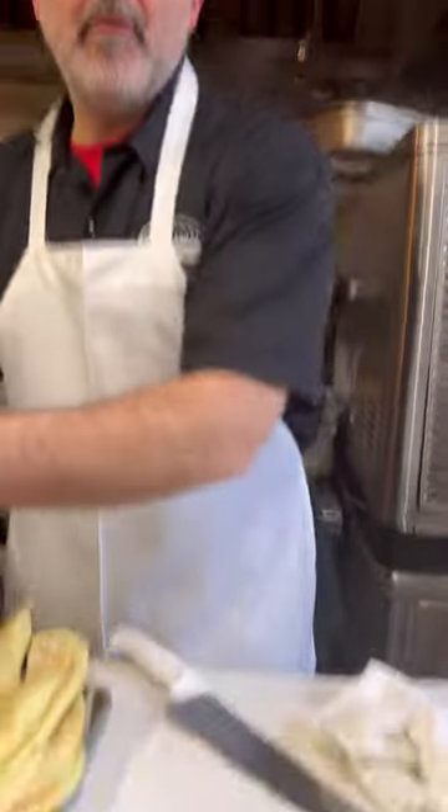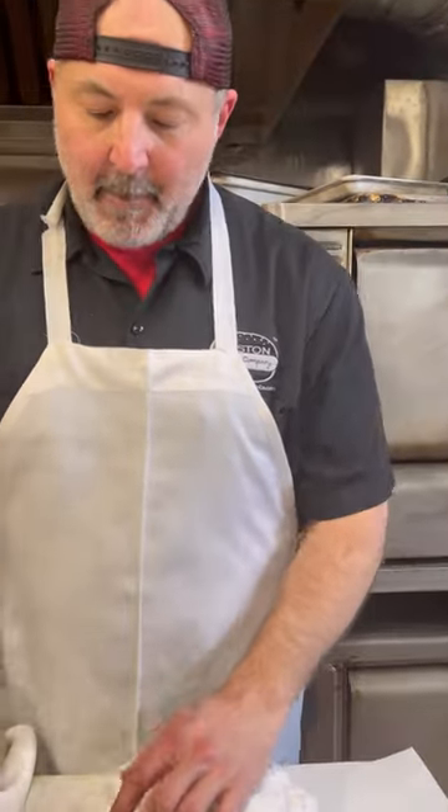We got our eggplant sliced up. We're going to put that aside for now, tuck it away. We're going to get ready to batter our eggplants. We're going to do flour and eggs today. We're not doing breadcrumbs. We've got a couple eggs.